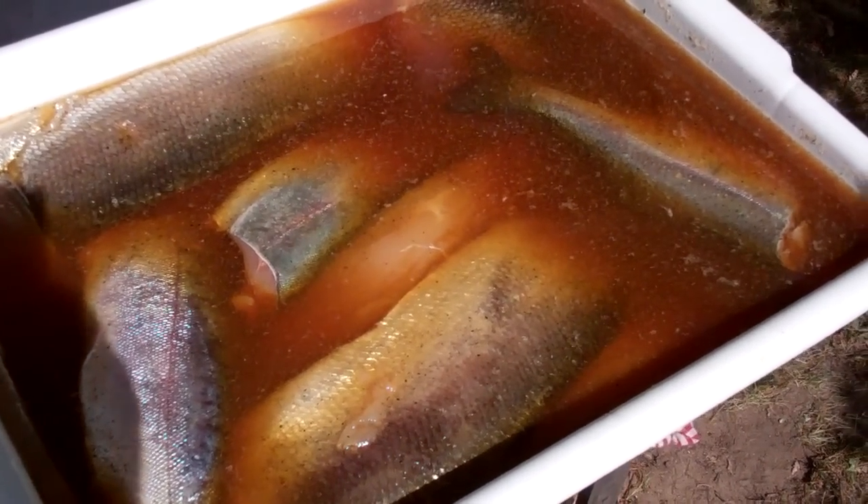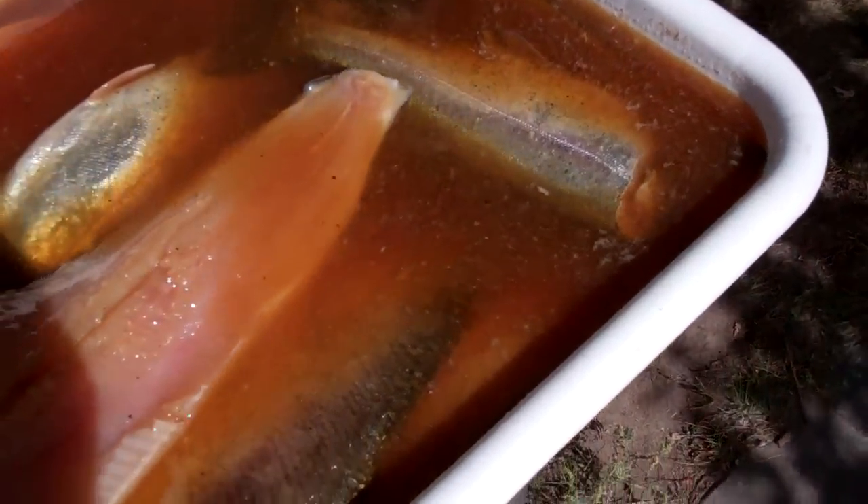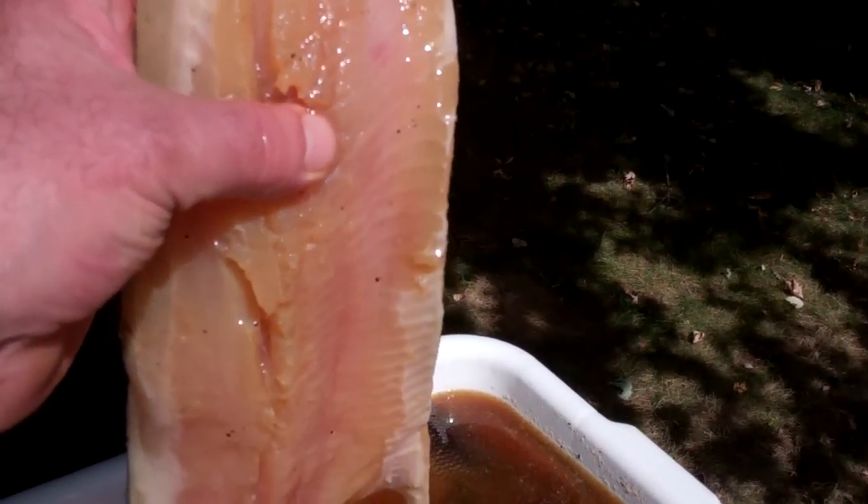I'll put a link underneath here in case you haven't seen my other video on smoking salmon. I used the same brine on this — I'll also put that link underneath here. Here's some beautiful whitefish fillets and they're going to go in the smoker.